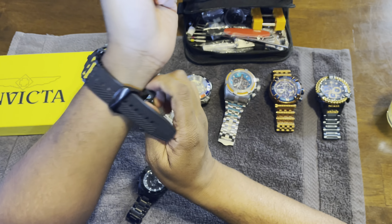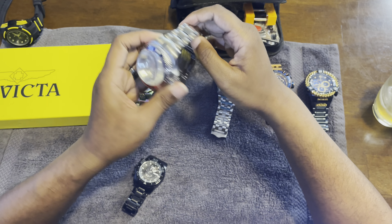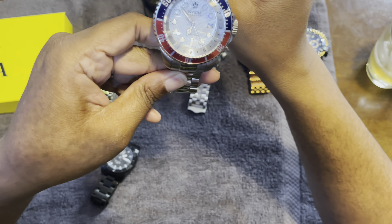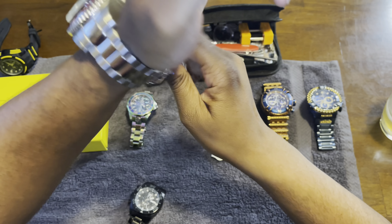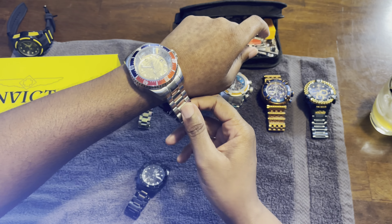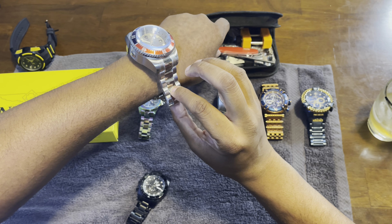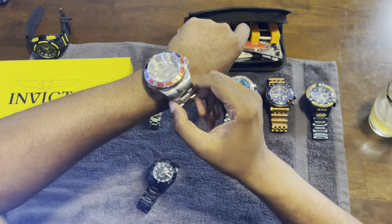Alright, so let's get to sizing — wish me luck. First thing I want to do is take care of this Hydro Max Pepsi bezel automatic. You should be able to do this with any watch. See how big this is? Looking at this, I can probably take off — and again, this is just my opinion — about four pieces.